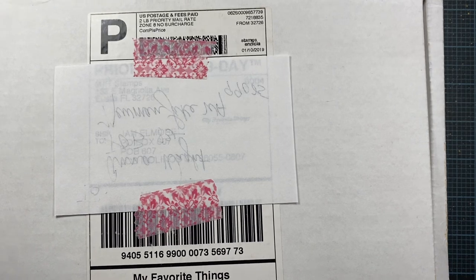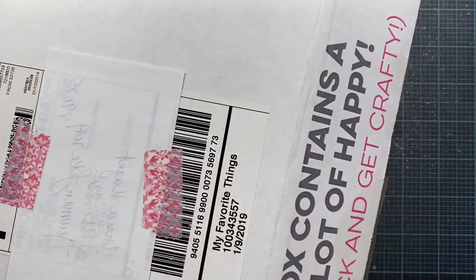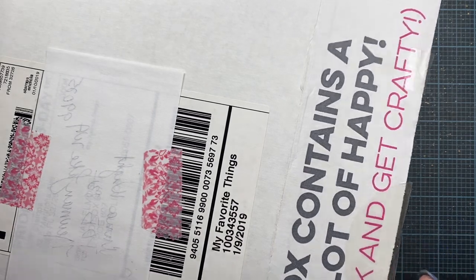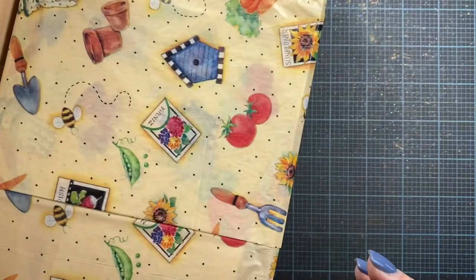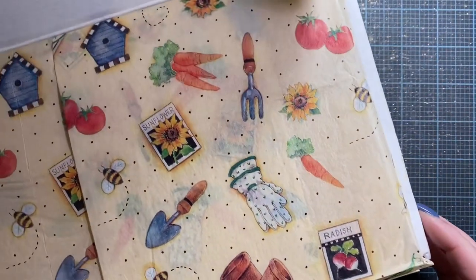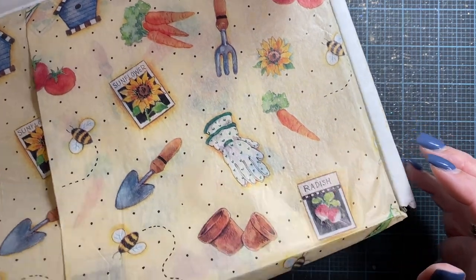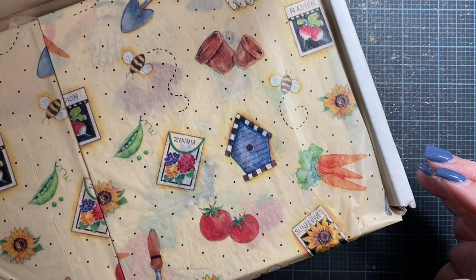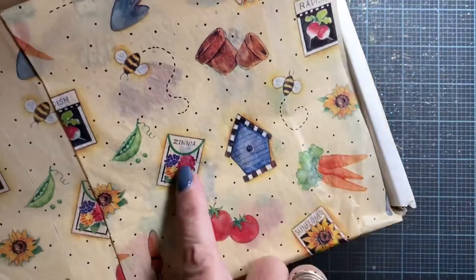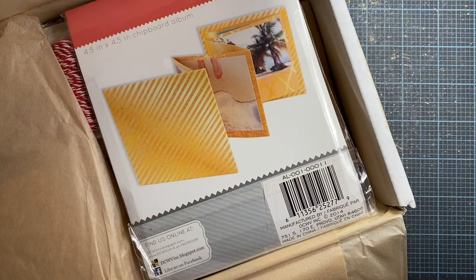All right, I've gone ahead and unwrapped the box and it looks like she's used an old My Favorite Things box. She probably got some fun goodies in the mail at some point too. Let me go ahead and open it and see what we've got in here. Oh, look at that cute tissue paper. Oh, that's adorable. I'm going to have to be reusing that. That is so cute. I wonder where you got that, Jan. I love all the garden theme stuff. She's got a nice long note in here. I'll have to pause this and read the note. Give me one moment.